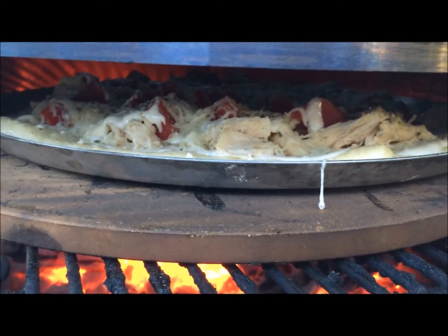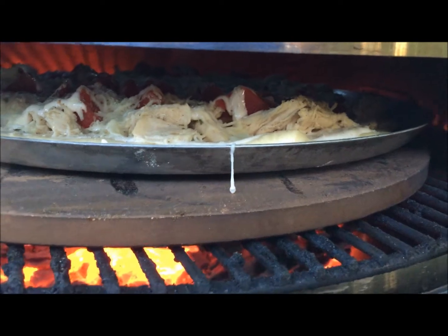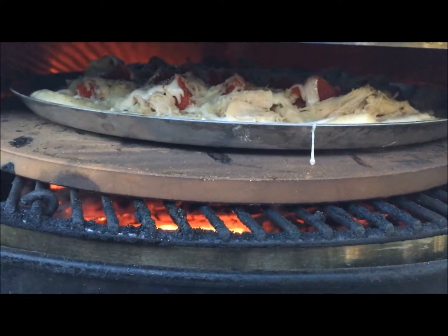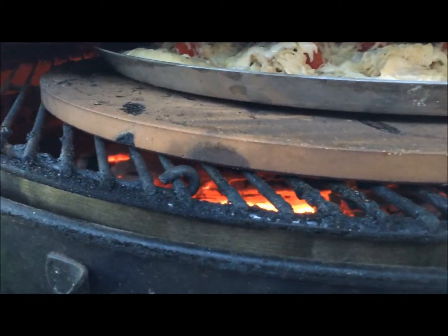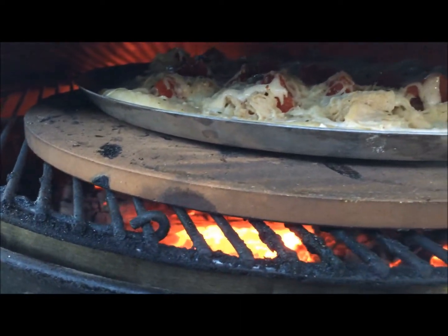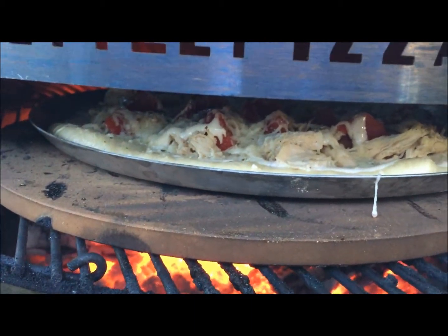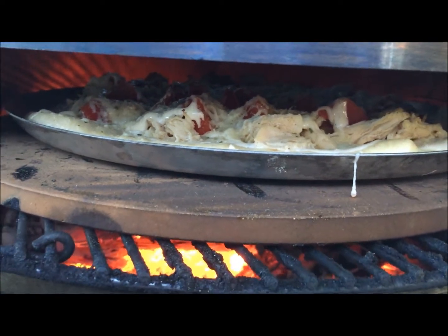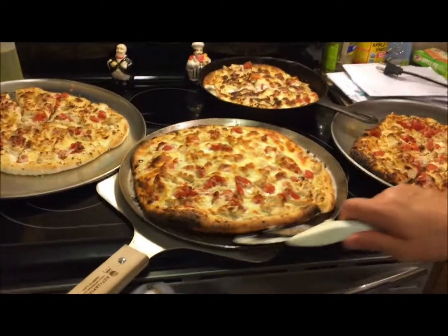This is basically a chicken bacon ranch — without the bacon. I make my dough homemade too, by the way. Nothing really fancy, I just follow some recipes online. Alright, I'll show you the end product here in the next video. There we go.